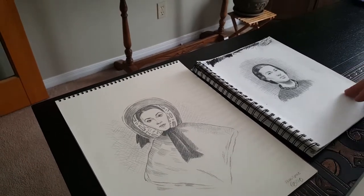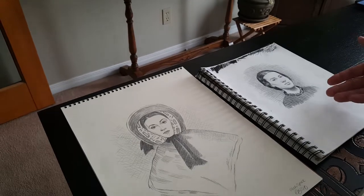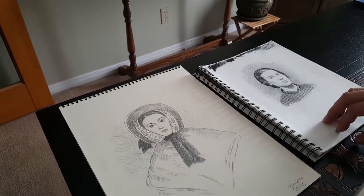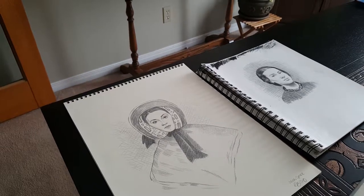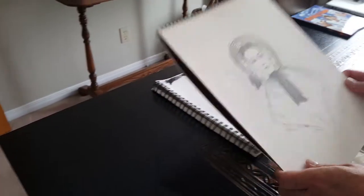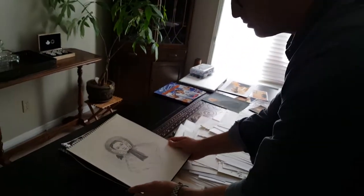This was basically my audition to see if I was able to replicate a sketch from back then. I sent that in and they were very happy with it. And this was actually the pencil sketch — or charcoal sketch — that I used, or they used in the movie.